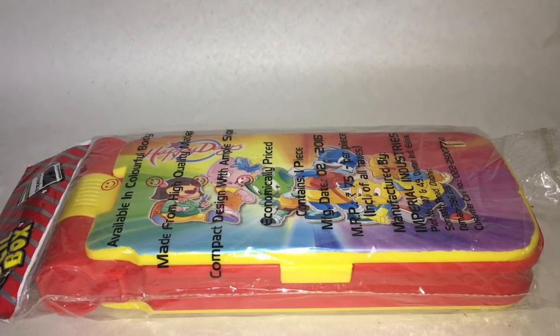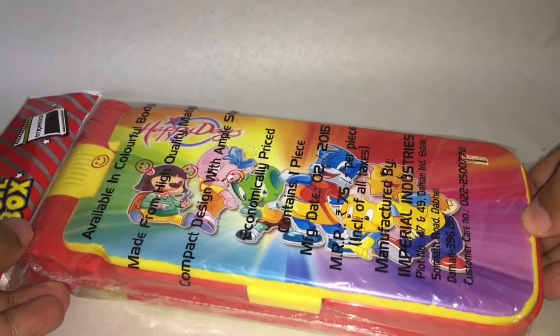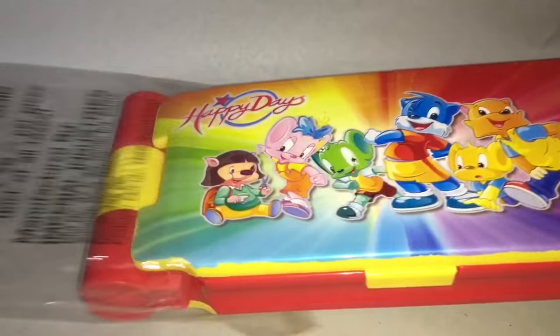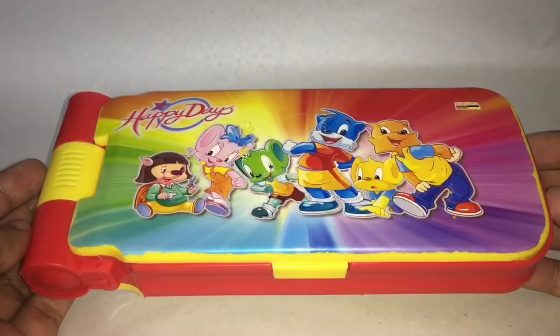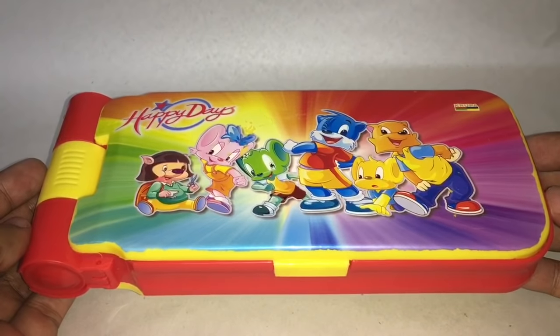Let's take a look at this pencil box. This is made by Imperial Industries in Dhaman, India. That's how the box looks. It costs around 75 rupees, or around a dollar.